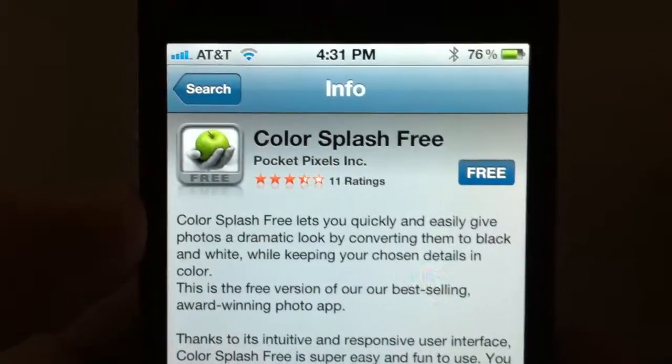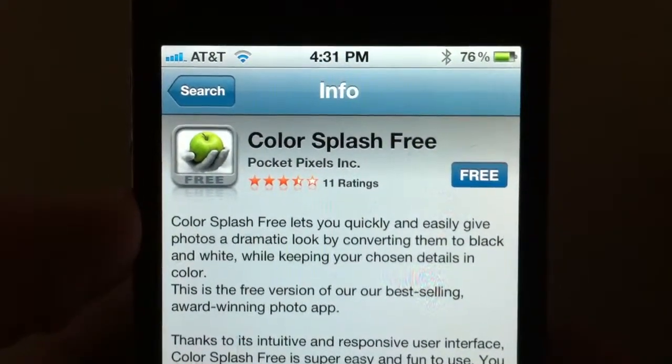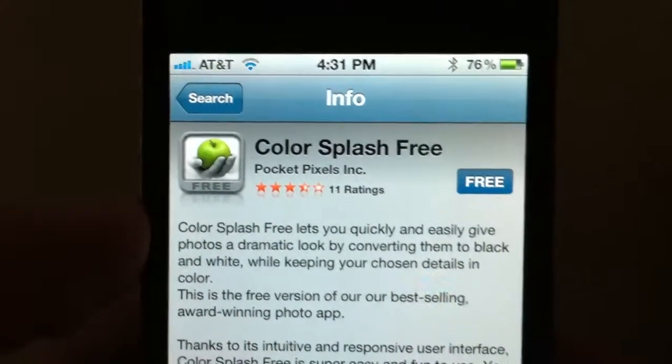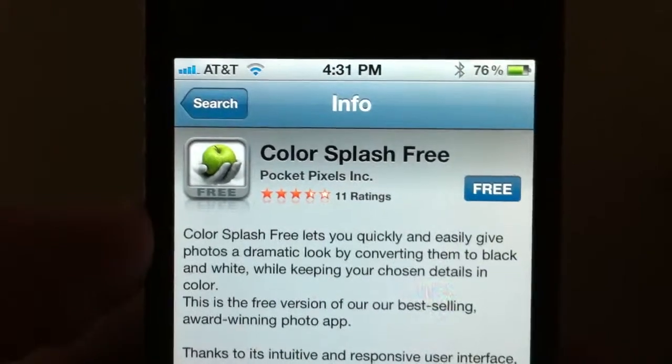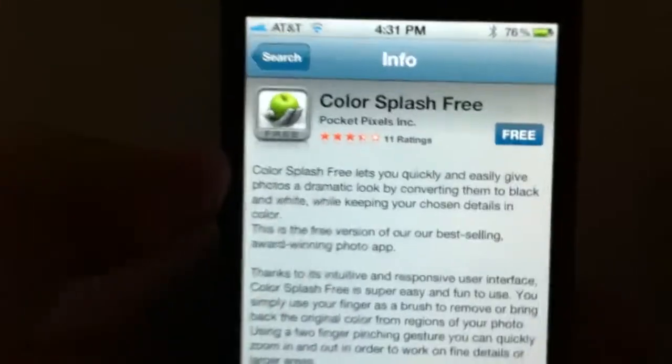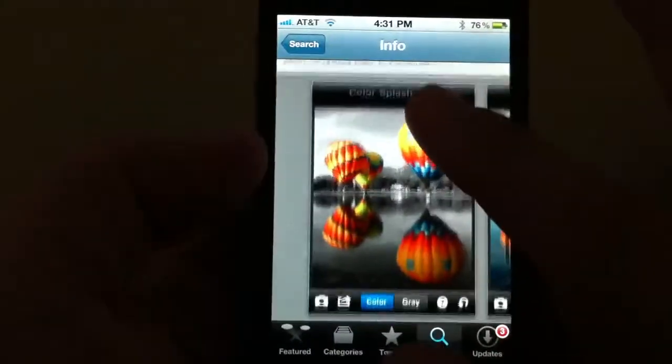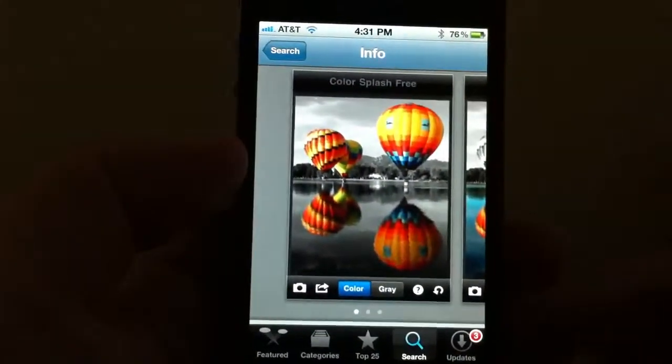Hi everybody, Merlin Dean here with SmartphoneNirvana.com. I'm going to go through another camera app — it's called Color Splash. This is a free version but I paid for the 99 cent version. What it does is it takes any photograph and allows you to keep certain parts in color while you have the other parts in black and white.